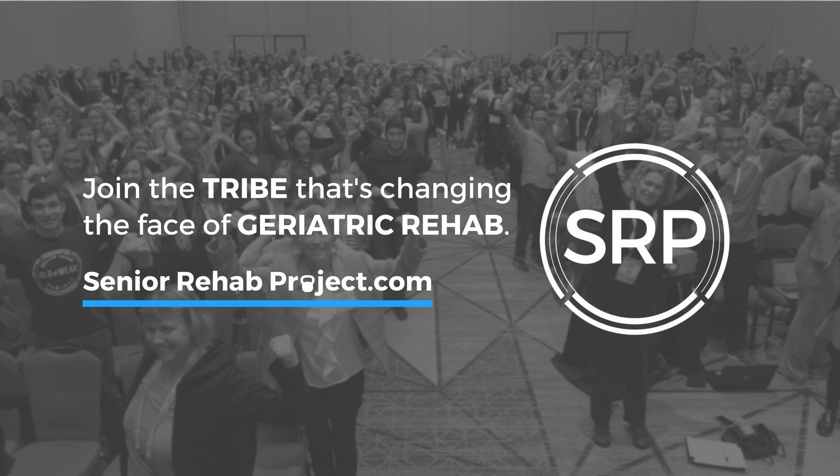Hello everybody, Christina Previtt here. I am one of the two faculty leading the Modern Management of the Older Adult course. I am so sorry for the delay in this live video — I did do this video at 8:30, but I did it on the wrong page. It's just been one of those mornings.